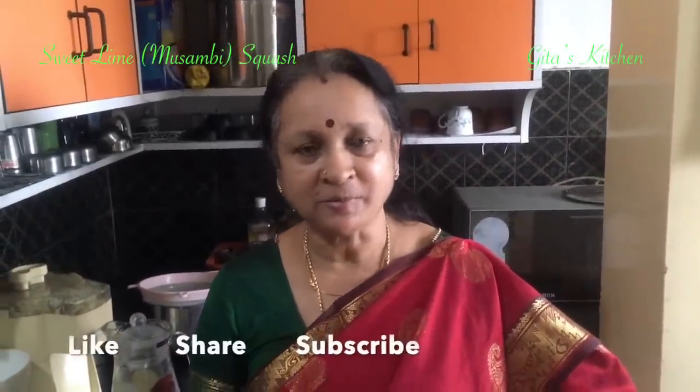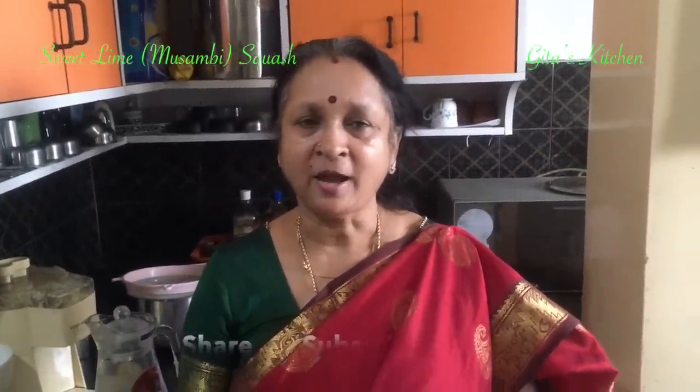Thank you for watching. Please subscribe to Gita's Kitchen and tap the bell icon for notifications about my latest videos.